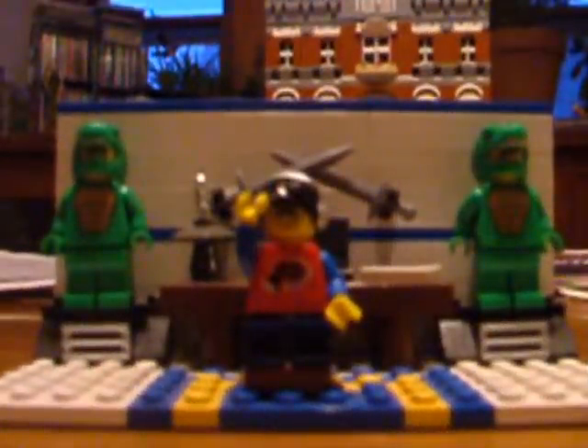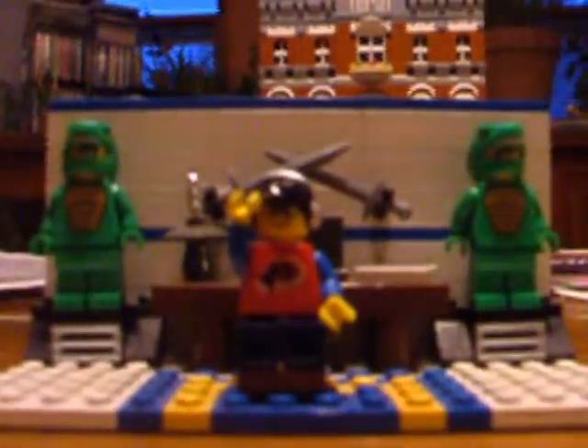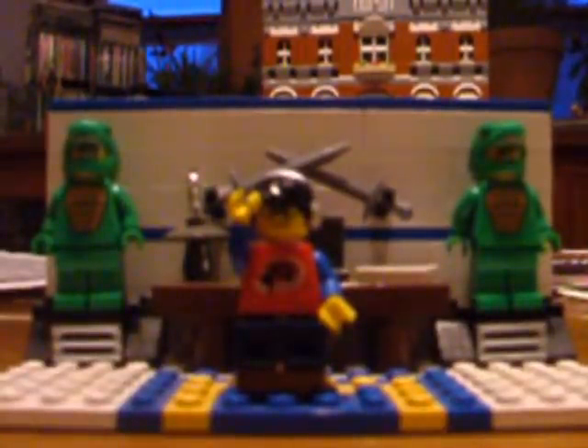Greetings everyone, Archimedes here, and welcome back to another Brickthew LEGO video. Today we're going to be beginning our mini-series, Taking Back Technic, where we'll be going through really basic Technic tutorials and trying to give a really basic knowledge of Technic, so that we can all build amazing technical structures. I want to dedicate this series to the mystical and magical Earth Dragon, who inspired me to write this after making me realize that not everyone really knows how to build with Technic.